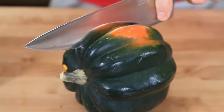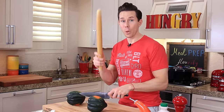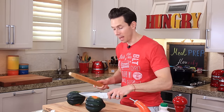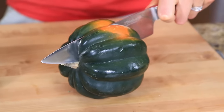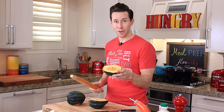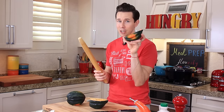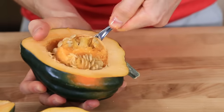The safest way to cut a squash is to take your knife and insert it right here, then grab your rolling pin and just tap down on the knife. And that works perfectly because remember, kids, fingers are expensive. Acorn squash, not so much. And use a spoon to scoop out the inside.